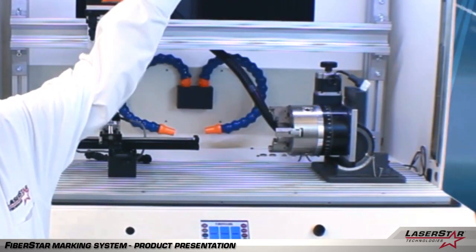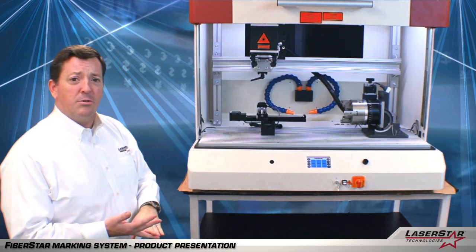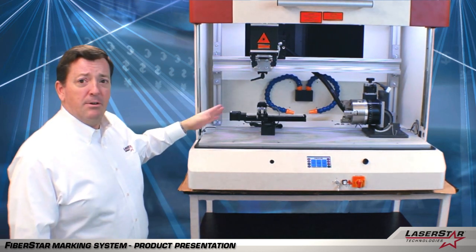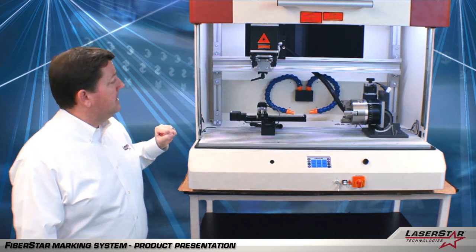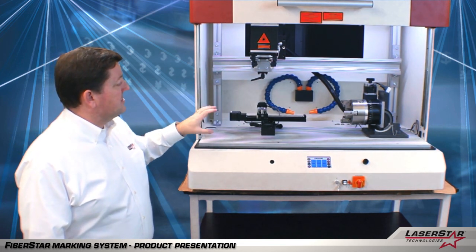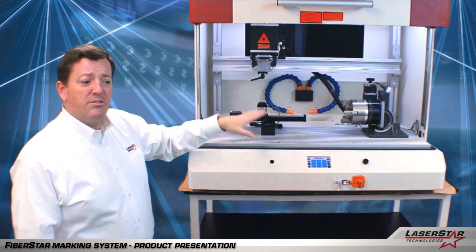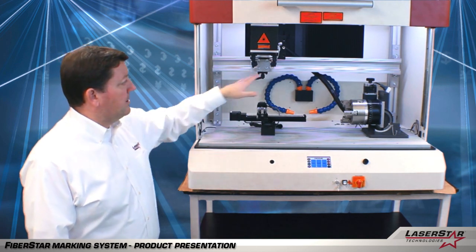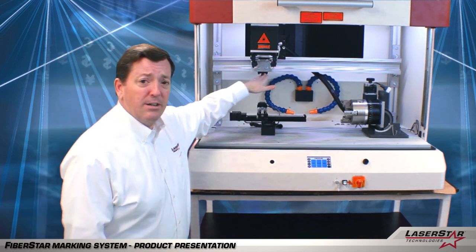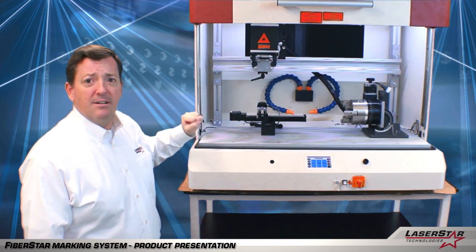As the system opens — available with a mechanical or a motorized door design — you have a very large workspace. What we've done here is staged the system to demonstrate how you can have two distinct fixturing or tooling setups and take advantage of what we call our H-Stage universal rail system to move from one application to the next without having to tear down your fixtures.